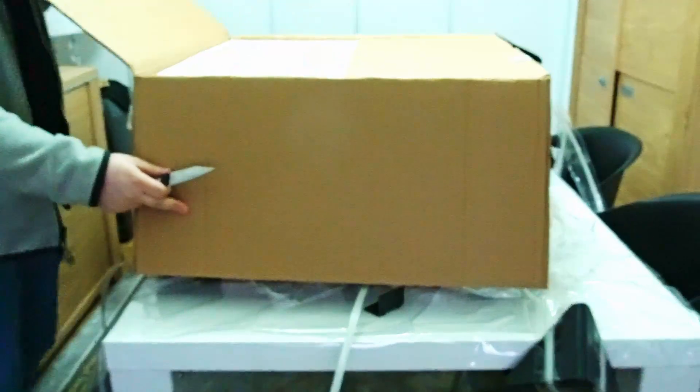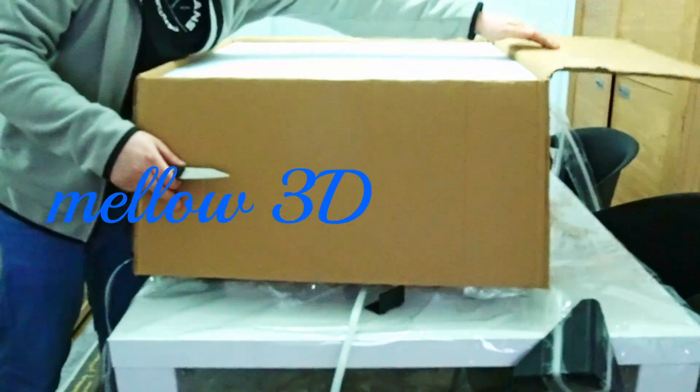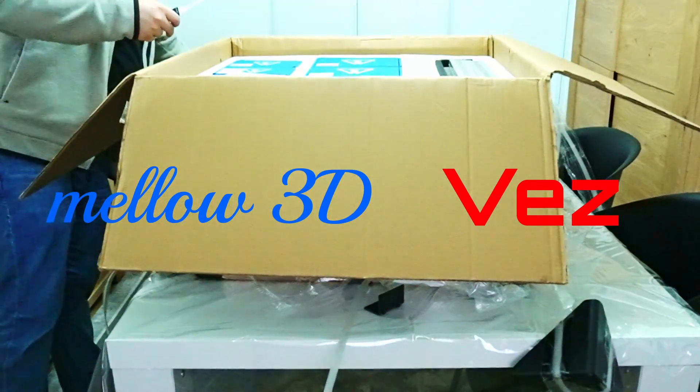Hello there YouTube! Today we're going to unbox the VZ-Bot 330. We want to thank Melo and Simon, aka Vez, for making it possible for us to get this printer onto the channel.